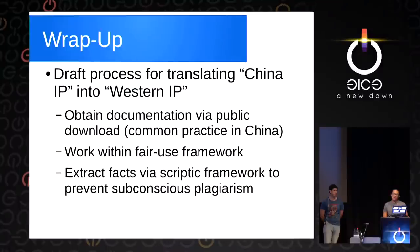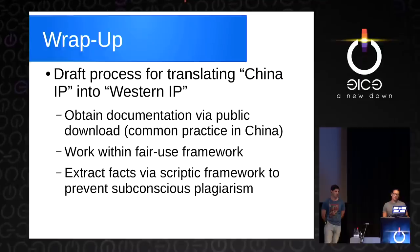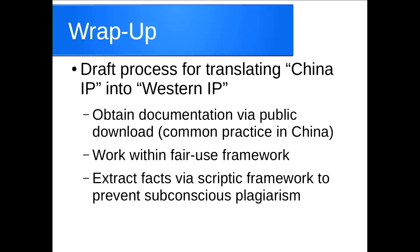So Sean gave an overview of what we've done and the mechanisms we used to address the IP issues head on. Hopefully at this point, we now have a draft process for translating Shanzhai China-style IP into something that's a more clean, licensed, open Western IP. The basic process: we get documentation and other examples from public download or reverse engineer them out of the existing codebase. We work within the fair use framework based upon rights available to everyone — at least under US law, and we hope it's pretty similar here. We create a framework to avoid subconscious plagiarism — where a good coder reads a piece of code, commits it to memory, and writes it out exactly the right way an hour or a week later. By extracting facts and re-expressing them in assembler macros, we discipline ourselves to avoid this.